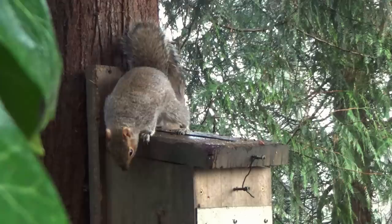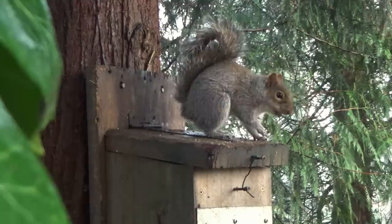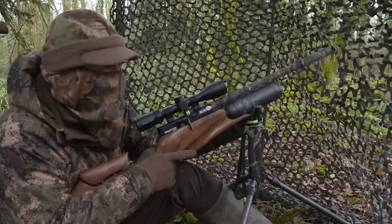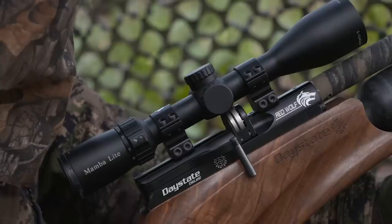Squirrels are often fidgety when they first show up at the feeder. Rushed shots carry the risk of missing or, worse still, wounding, so it can pay to give squirrels time to grab a peanut and settle down to feed so they offer you a still target. And another really good kill there. I'm not much more than 20 metres from the feeder and with this set up, shooting off of sticks, pellet placement really is very precise.